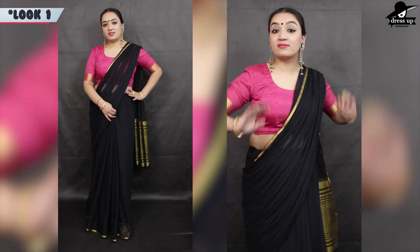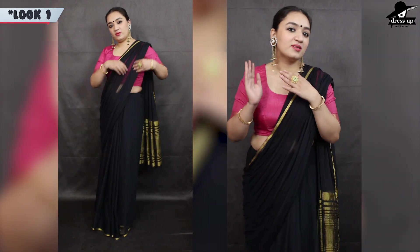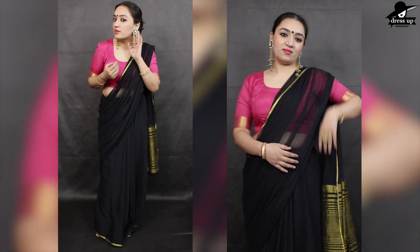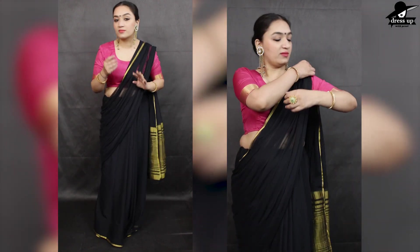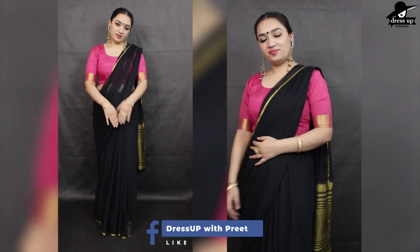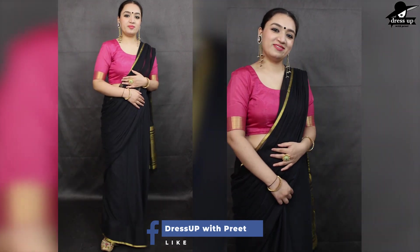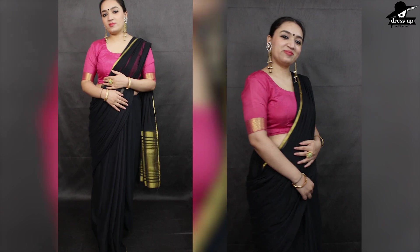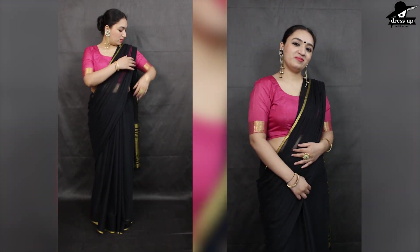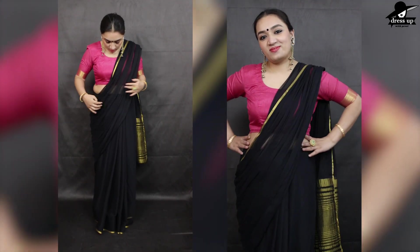In this first look, I have styled a pink blouse. This blouse is from my old saree which I have styled with this black saree. I have nothing on the neck but bare, with heavy earrings. If you wear heavy earrings, you can keep the neck bare or light. I suggest a balanced look, and you can style these for upcoming festivals very easily.